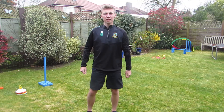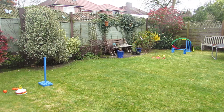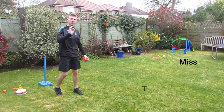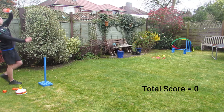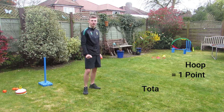So this is my first attempt at the challenge. Let's see how it goes. That's one point as the ball landed in the red hoop.